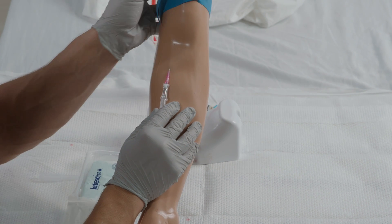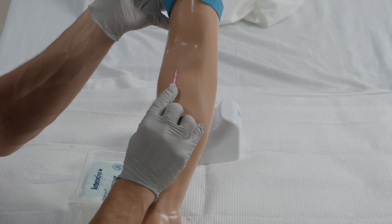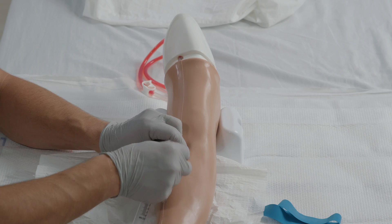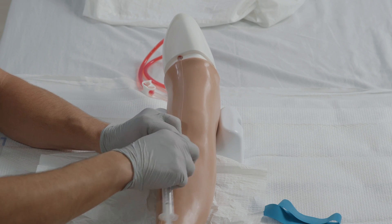release the tourniquet, retract the needle completely, and hold firm pressure on the tip of the catheter so there's no blood backflowing.